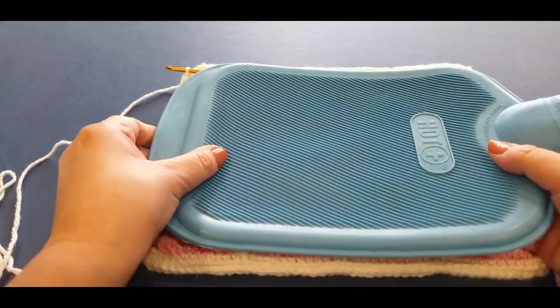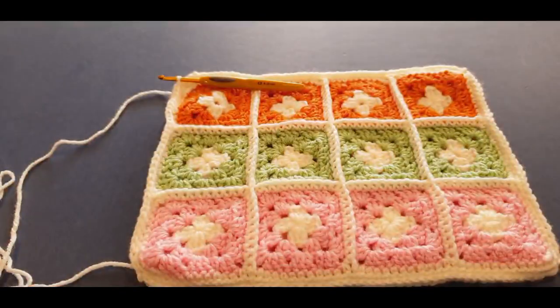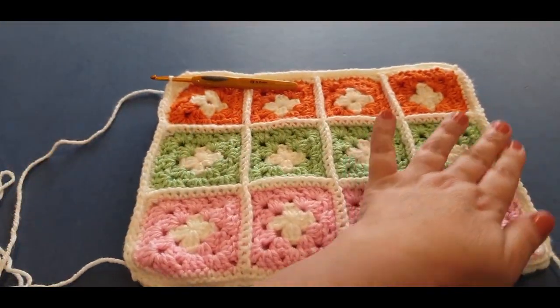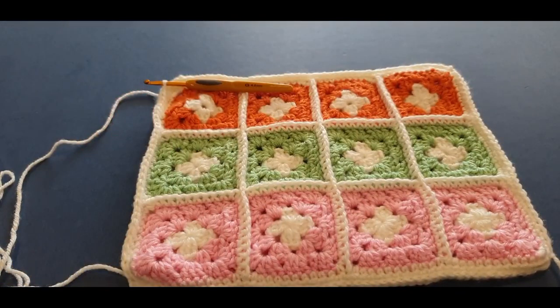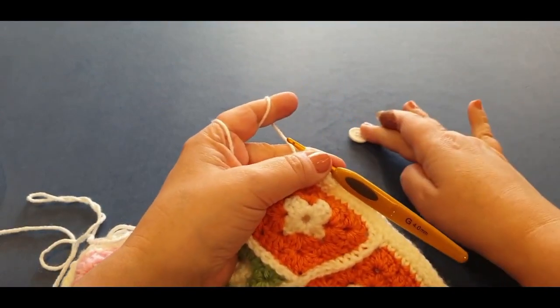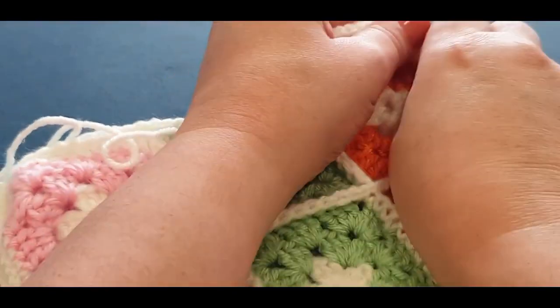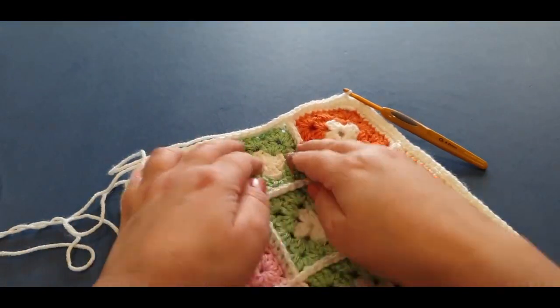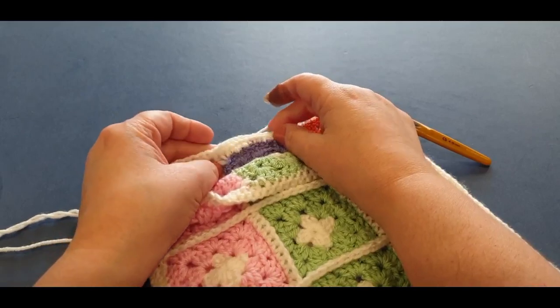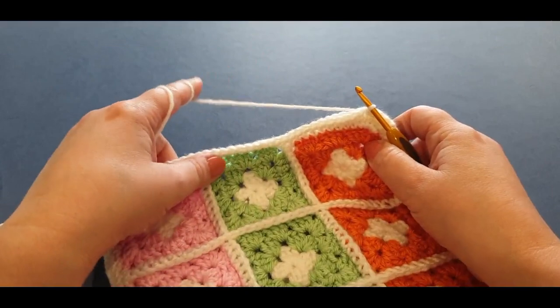I would like that part there to be the base of my water bottle. If you've used certain colors and want a particular orientation, this could be your top or bottom area. We are now officially going to start on the area where we can add buttons and buttonholes. The question you need to ask yourself is: do you want the buttons to be on this side or that side? It doesn't matter either way.